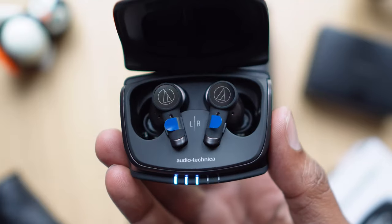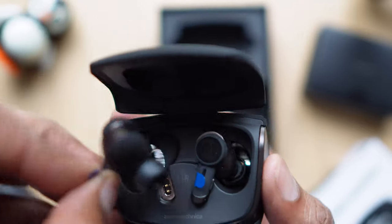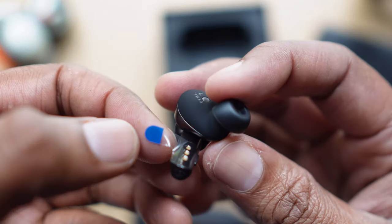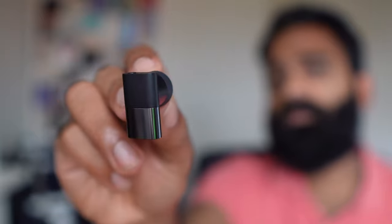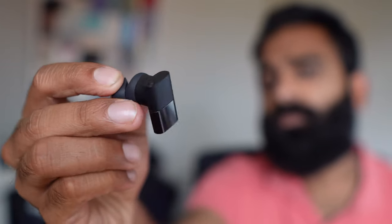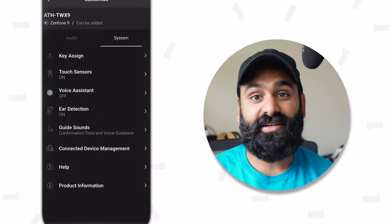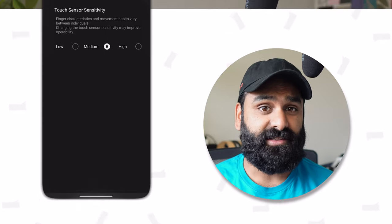After the box and case come the buds, and there's something extremely appealing about them, flaunting a glossy yet understated design in this particular black variant. They also boast something we've only seen on the Status Between 3A and C: a real-life pressable button and a touch surface. And as if that's not enough, you can change how sensitive that touch surface is. We found medium worked best for us.